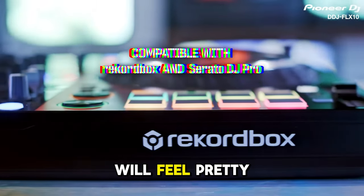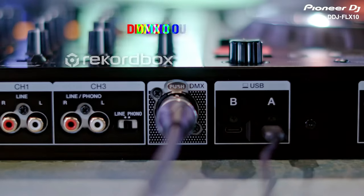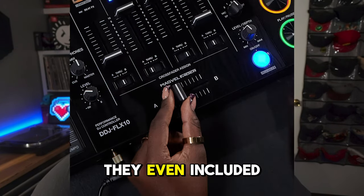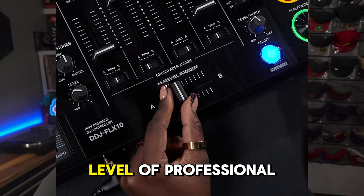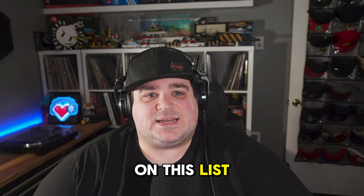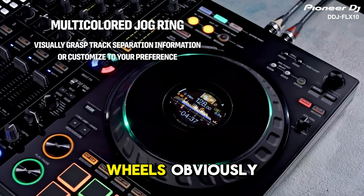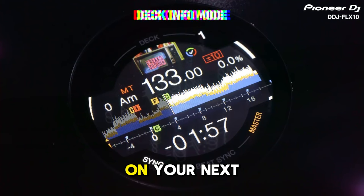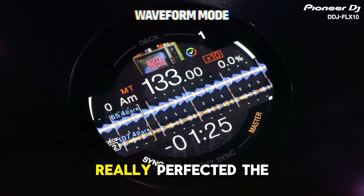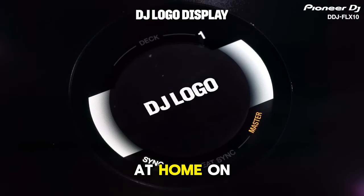The Flex 10's mixer section will feel familiar to anyone who's used a DJM series mixer — four channels, dedicated effects, phono/line switches on channels three and four, all comfortable and performing as expected. They even included a MagVell crossfader, giving you the professional quality and reliability Pioneer is known for. But the feature that stands out most for me is how satisfying it is to play on the mechanical jog wheels. Pioneer has really perfected the feel of their jog wheels, and anyone who's played on a CDJ3000 or DDJ1000 will feel right at home.